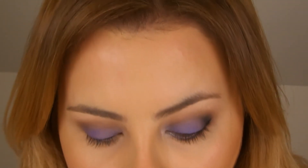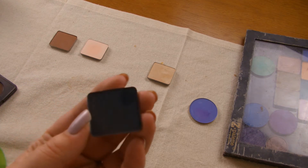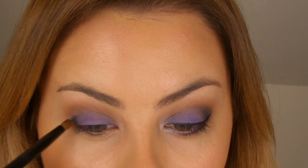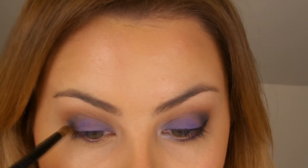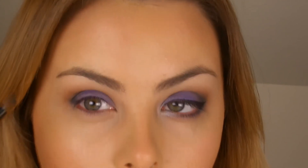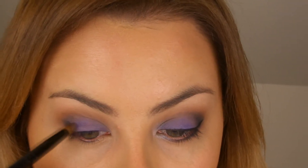Now I'm going to take another Inglot shadow — this one is Matte 340 and it's like a really dark teal or petrol blue. I'm going to take it on a more precise brush and just work it slowly, gradually building it up into the very outer crease and then dragging it inwards, using little flicking movements. Then just blend it out with the 217.